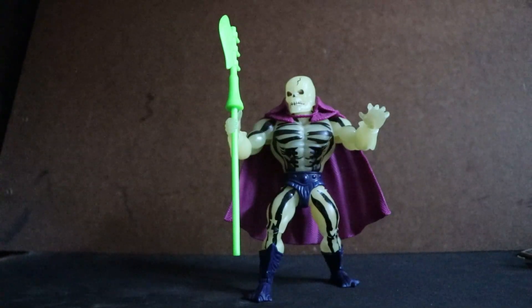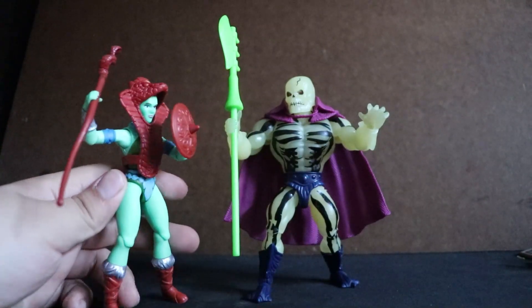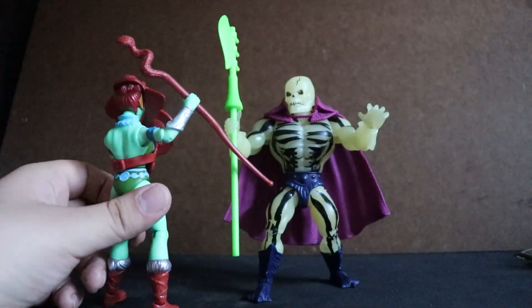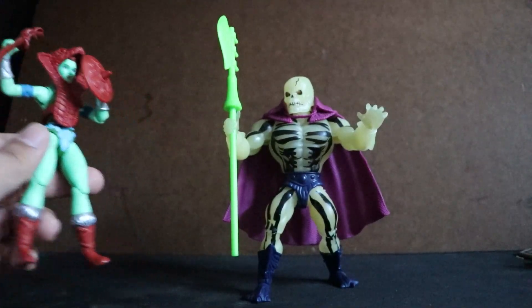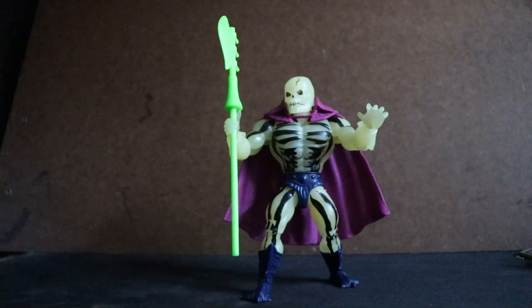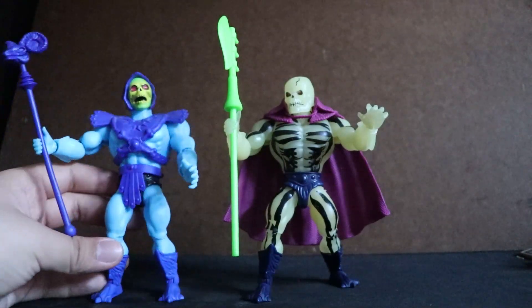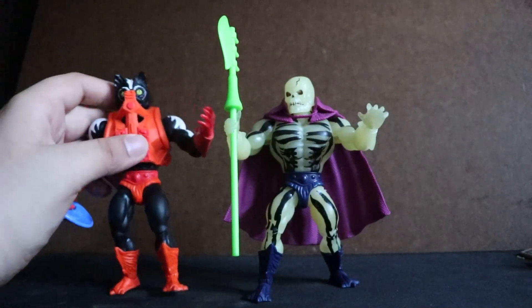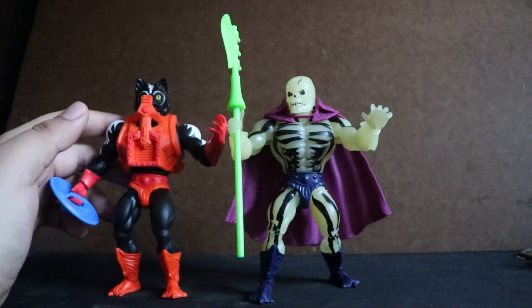Here he is with another figure I have in my collection — Green Goddess, or Eternian Goddess, either way, quite a nice figure. Here he is with his master, Skeletor. And I believe another figure that came out around the same time as the original figure — Stinkor.